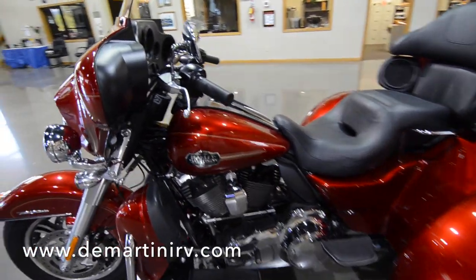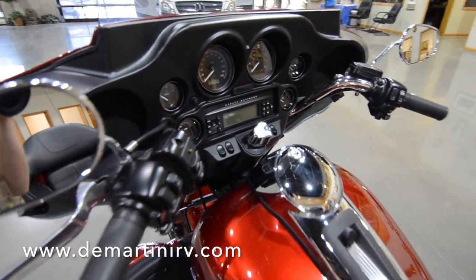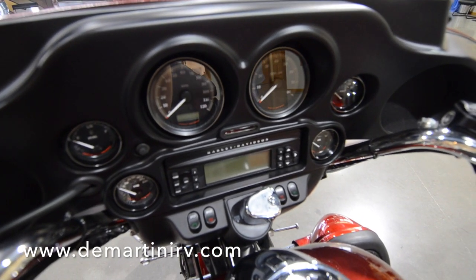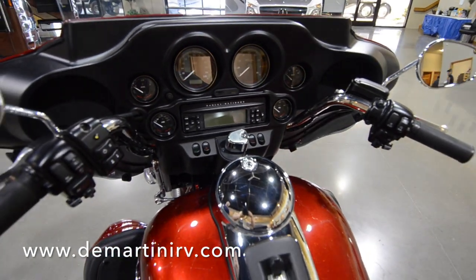Getting up into the dash area here, we have a bearing-mounted electric speedometer, tachometer with fuel, voltage, oil pressure, and ambient air temperature gauges. As you can see, everything is right there at a touch of a button — just a fingertip away.